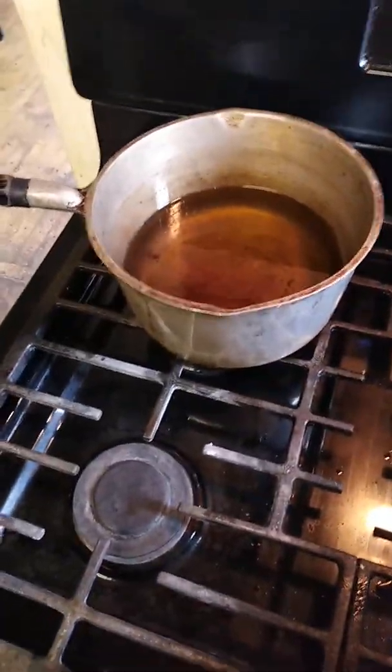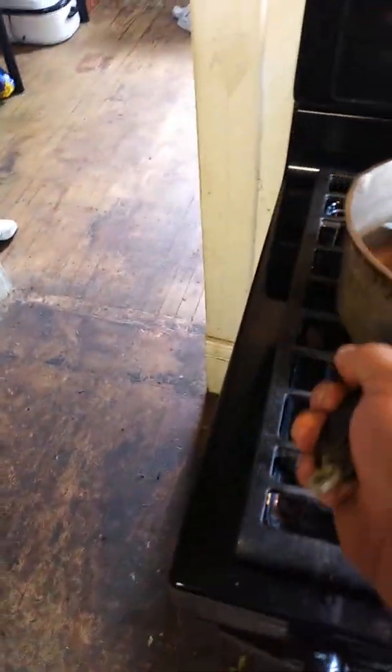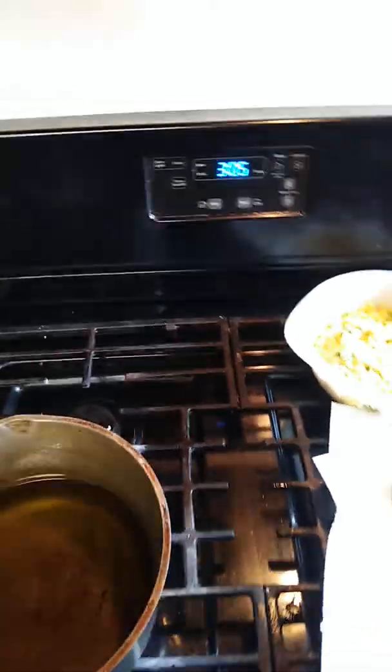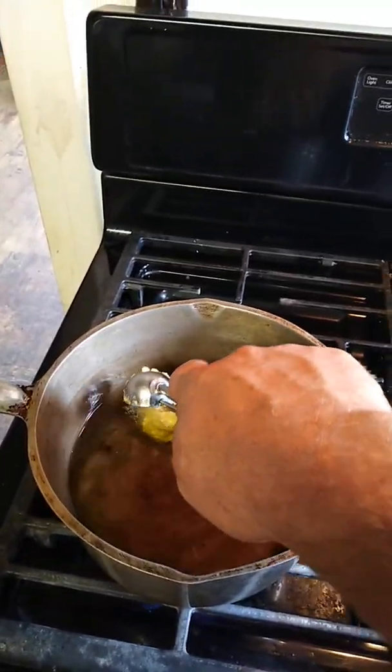We're going to come over to the stove. I've got my pan right here — the grease is already heated up but I turned it off so it wouldn't burn, so we're going to turn the fire back on and get it going. You can use a teaspoon or tablespoon to dip them out, but I like using this little melon scoop. I get a nice little scoop, just like so, and drop it right on into the grease.